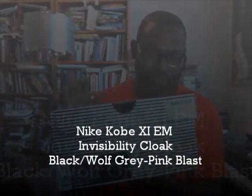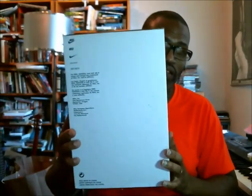This is the Kobe 11 EM Invisibility Cloak. I really don't have to go through all of this, but I'm going to tell you guys how much I paid for these joints: $30.